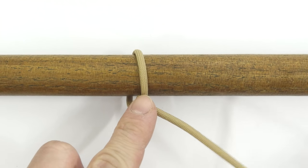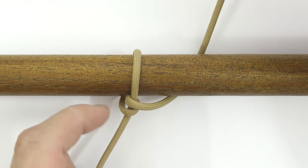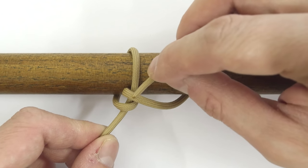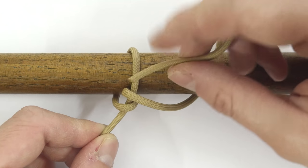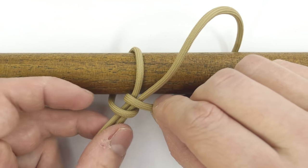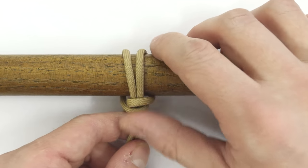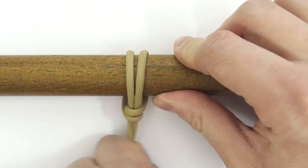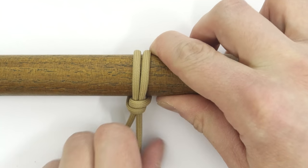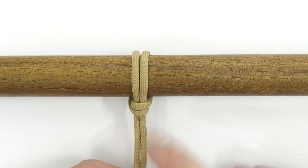Then pass behind the rail, like this, and under and through these two strands or loops — under and through, like this — and tighten up. Pull on both ends, then on one end and the other end. And again, this is the cowhitch variant.